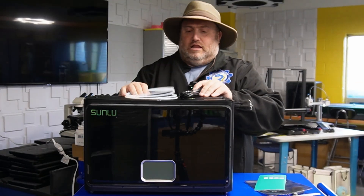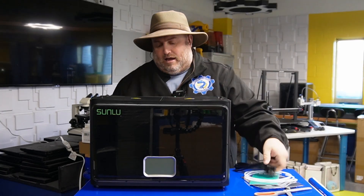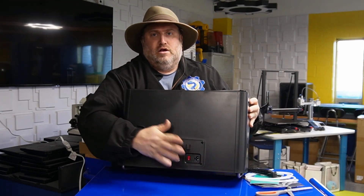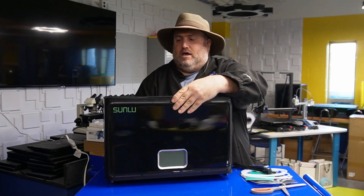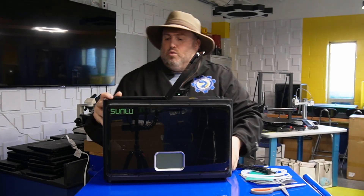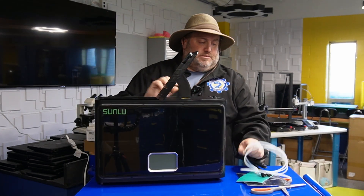All you're going to do is take your power adapter and plug it right in on the back. They have a nice on/off switch right over here, so just keep it off for the time being. And then what we're going to do is start sliding in some of these tubes.